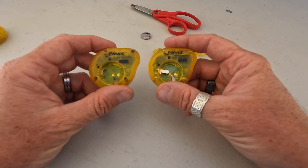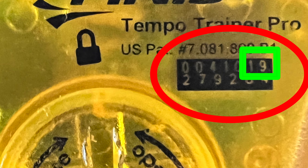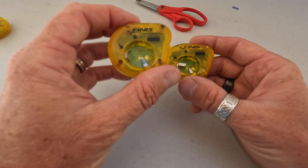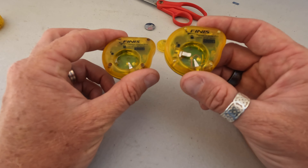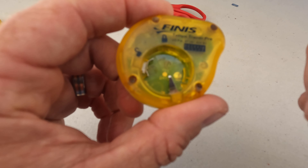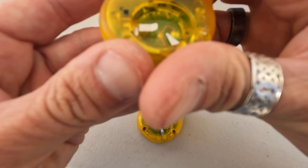I've got two Tempo Trainers here, and if you have a look at the back in the black square just here, that top layer — the last two digits indicate what year this Tempo Trainer was produced. On my left I've got a 2016 model which is still working, and a 2018 model here. If you have a look at the internals, on the 2016 model we don't really have a clip to overlay over the battery, whereas on the 2018 model we do.